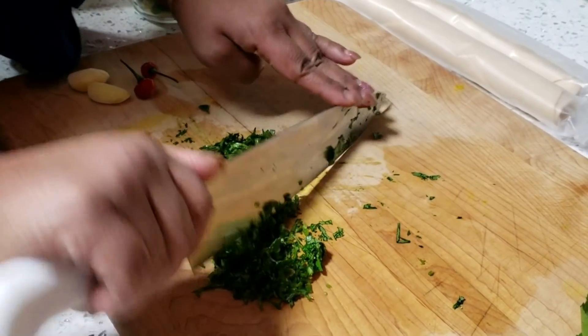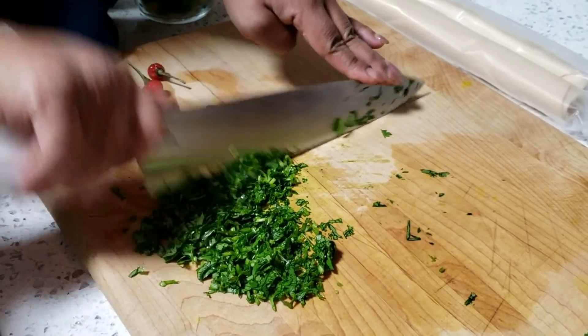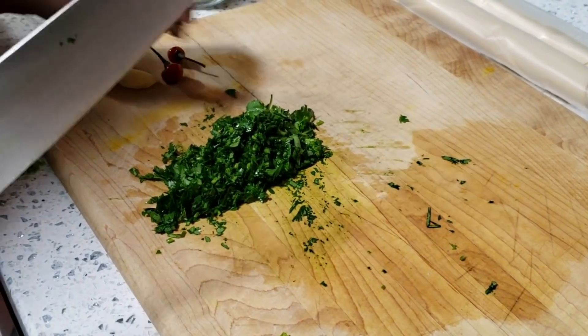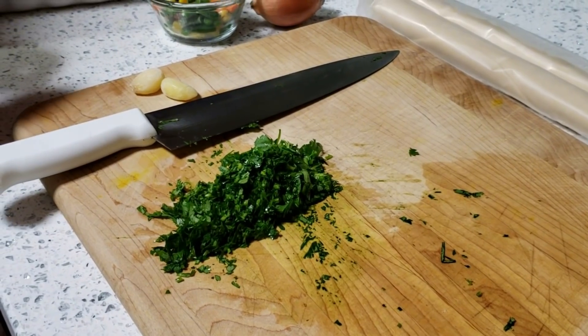The first step when making your patties is to go ahead and chop and prepare all of your seasonings and vegetables. So Auntie Chandra is chopping the cilantro, the culantro, our hot pepper, as well as the garlic. You want to chop them pretty fine so you don't have big chunks of these ingredients in your beef patties.